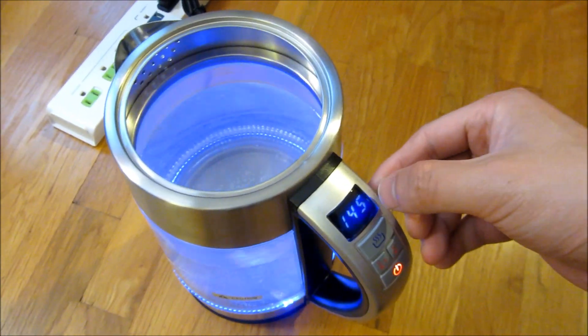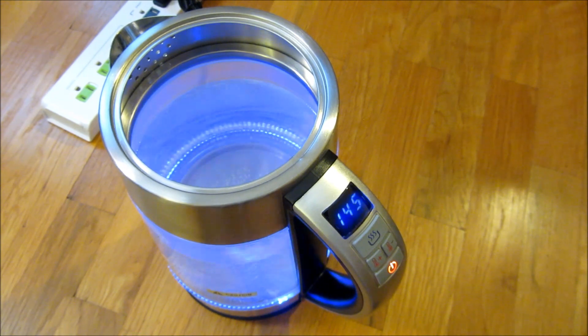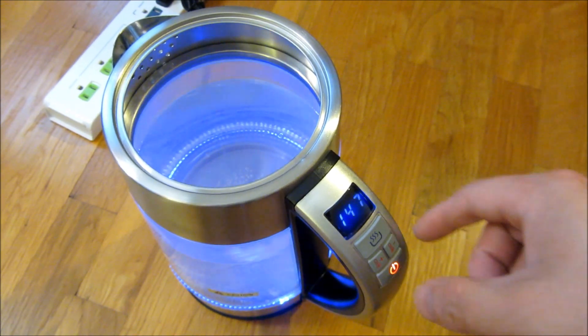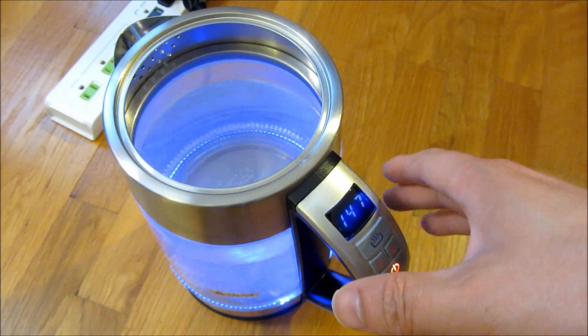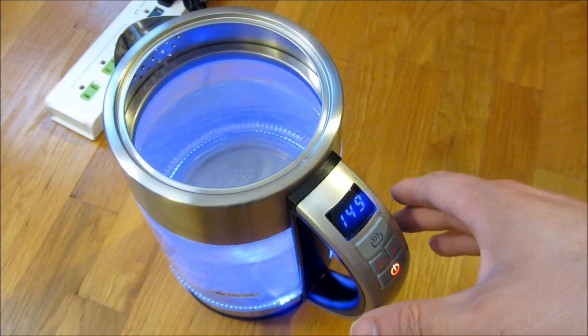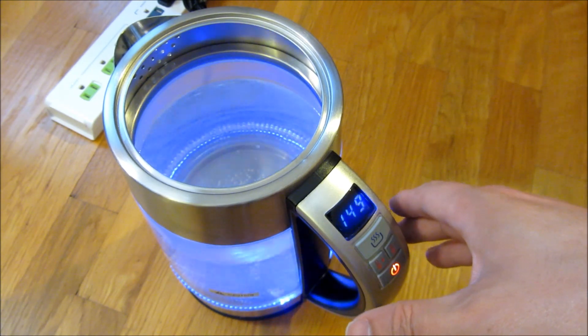The water temperature at this point is 145 degrees, and you may want to adjust this temperature. I have it set to 212, which is the boiling temperature at my altitude or most altitudes.